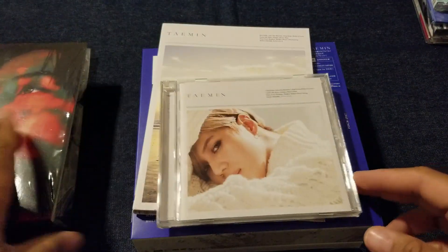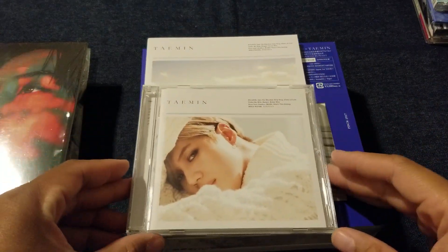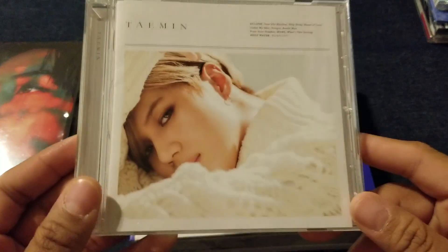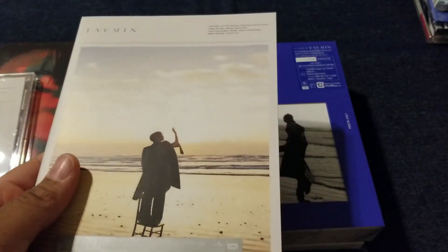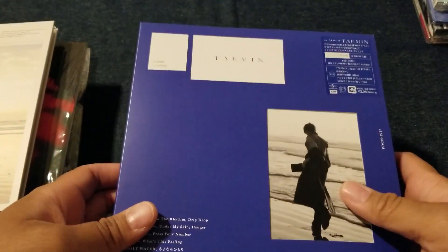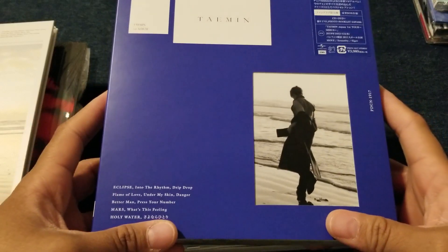Then next we have his first full album, just called Taemin — which makes search results almost impossible because it is just 'Taemin album.' Here is the regular front and back, and this is the limited edition front and back with a nice photo book. But if you are able to splurge, please get the fan club version. The fan club version is a thick baby and it's got a really nice photo book — this packaging is lovely. I highly recommend getting the fan club version for this if you can.